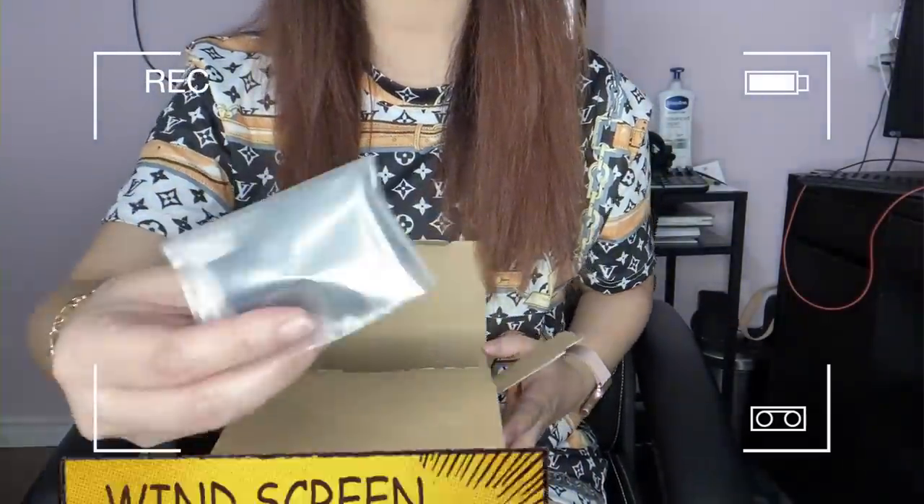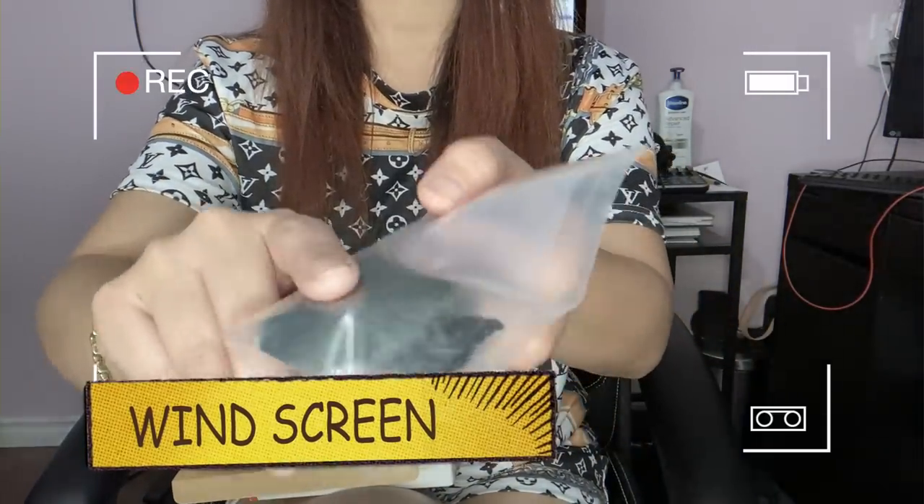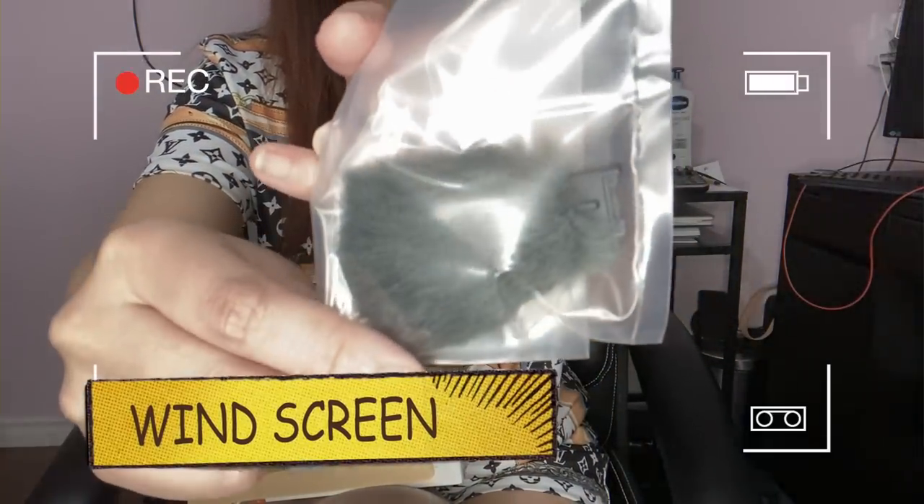This here is the wind protection accessory — it's the windscreen that you put on top of your camera when it's windy.